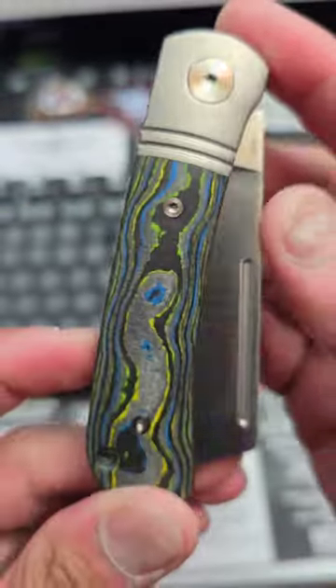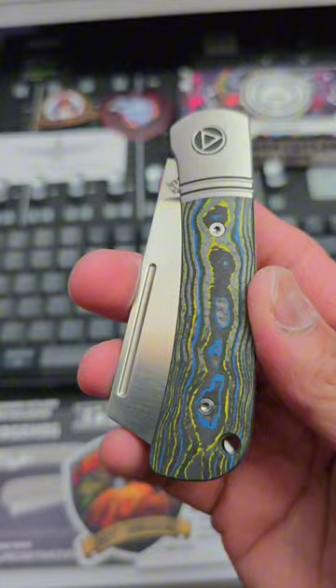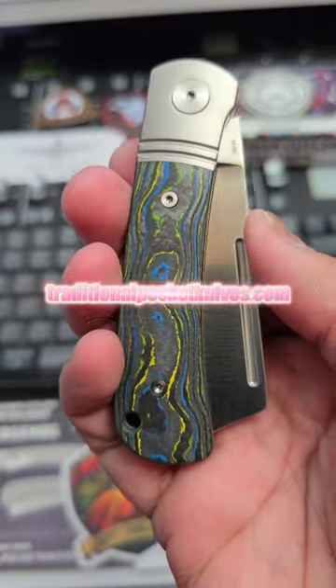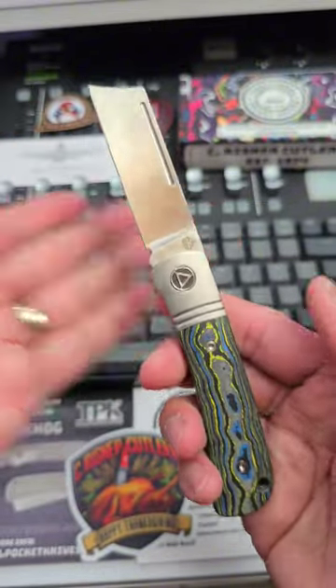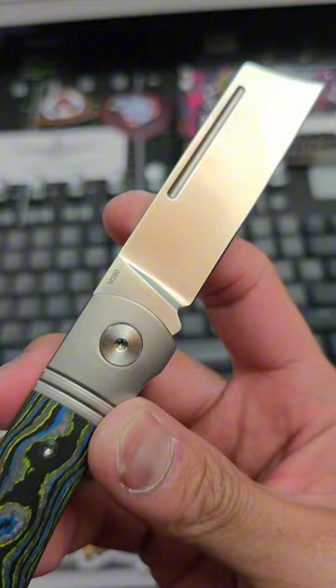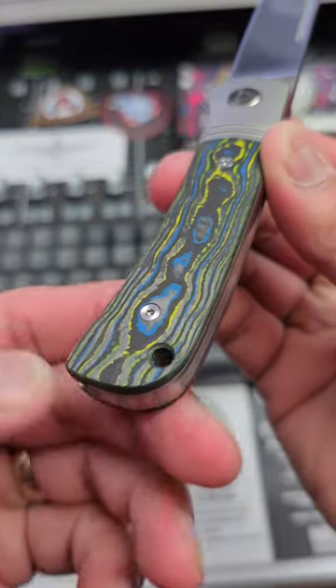QSP Hedgehog — this is a really popular slip joint from QSP, and this is a specialized exclusive on traditionalpocketknives.com. With a slip joint, if you all don't know, it is non-locking. This one has M390 steel and titanium bolsters.